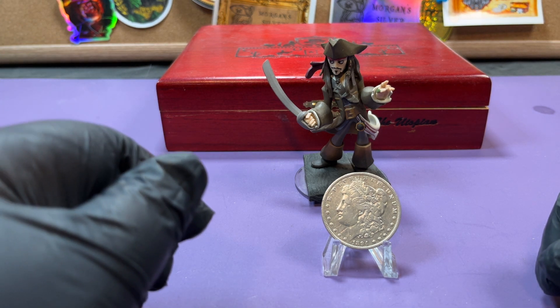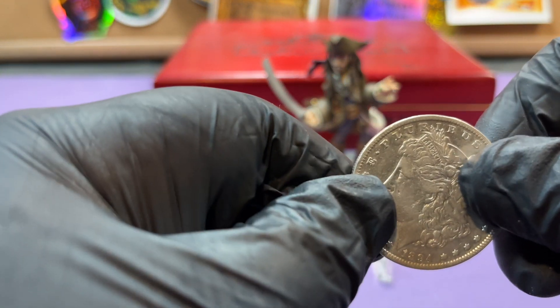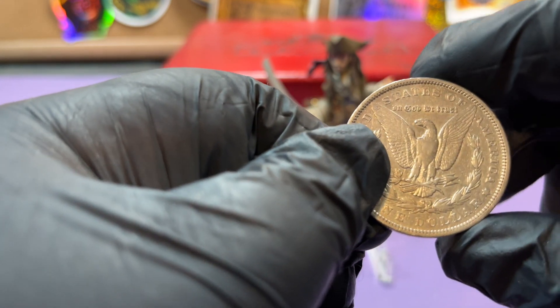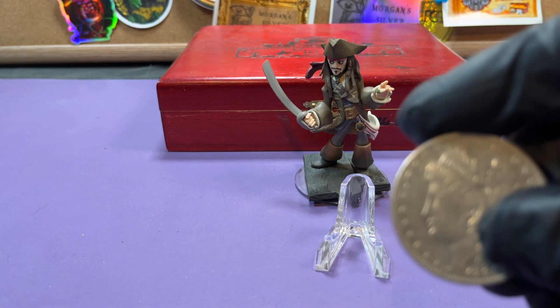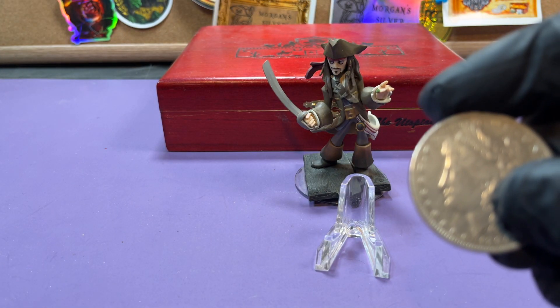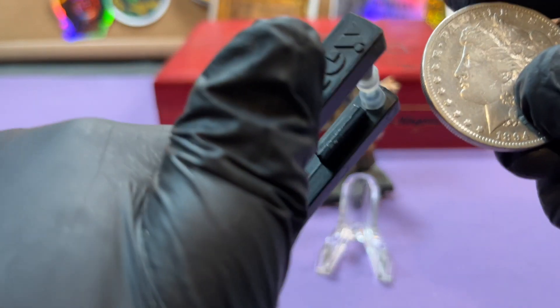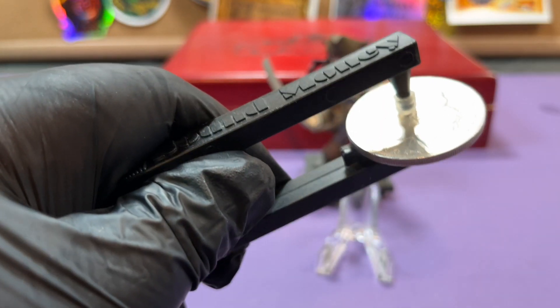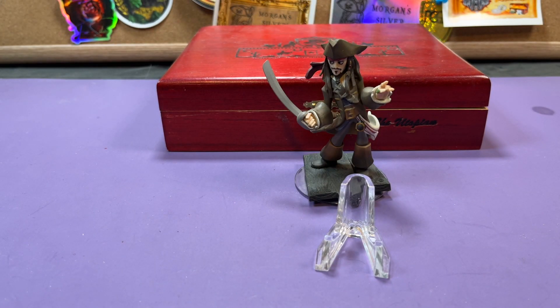I was going to talk to you about probably one of the most faked Morgans, and that's this one — the 1894 Philadelphia. I believe there were only about a hundred and ten thousand minted of the regular business strikes, which I think is the second lowest. The first, I believe, is the 1893-S at a hundred thousand. And here's your ping tester — let's get it closer to the mic.